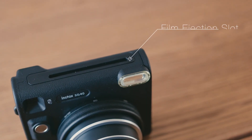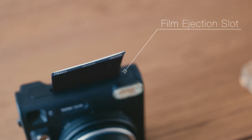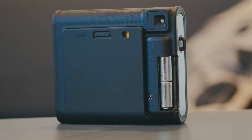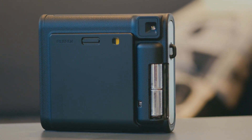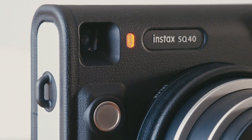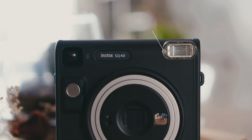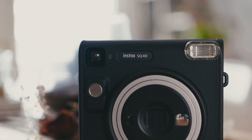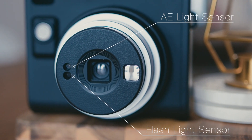Looking at the top, we have our film ejection slot — this is where the photo comes out. On the side, we have the battery compartment and the camera uses two CR2 batteries which are included in the box. On each side of the camera, we have our strap lugs for our shoulder strap. Now looking at the front, we have our flash that will automatically fire if needed, and on the lens, we have our auto exposure light sensor and flashlight sensor.